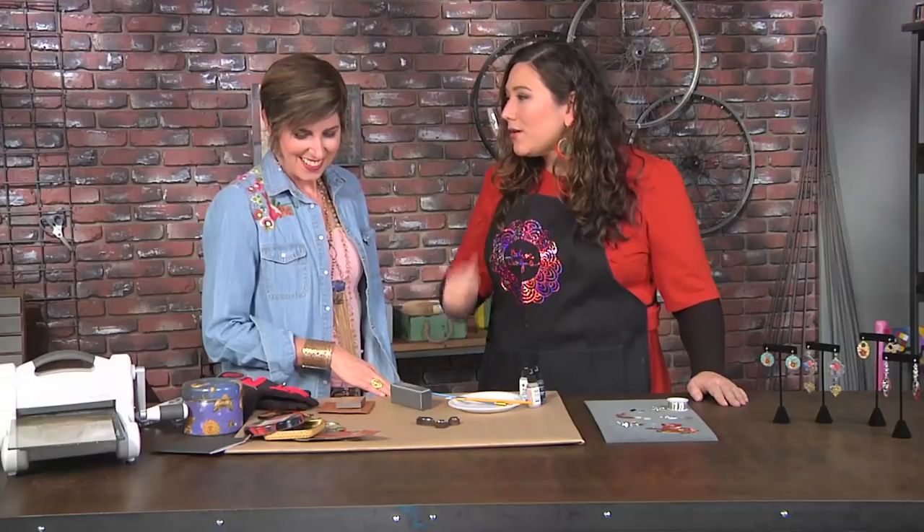Today's episode is all about Mavericks, and Candy Cooper is certainly a rebel. You are always making really interesting things out of surprising materials, and today is no different. So what are we starting with?